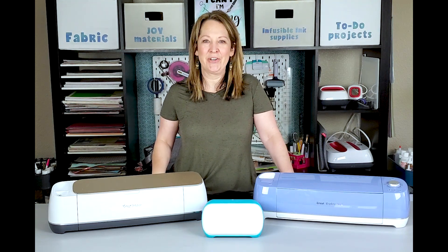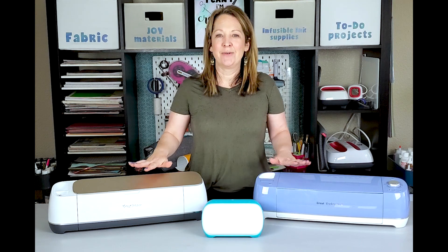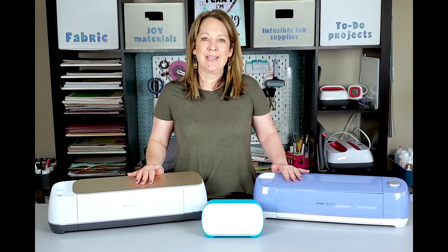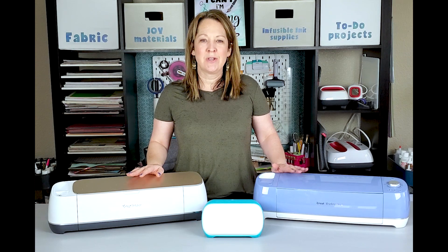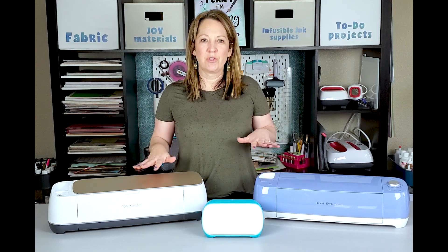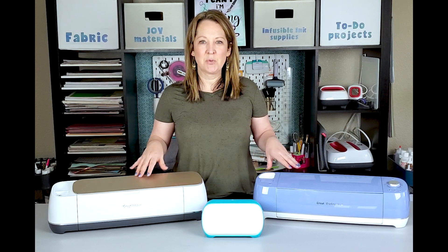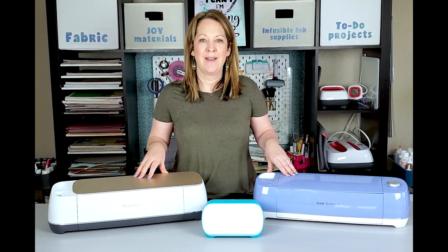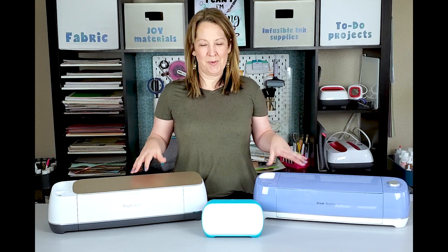Hey guys, so today we are going to be talking about the different Cricut cutting machines. I always get a lot of questions and emails about which Cricut I would recommend for people. So I just wanted to go through the similarities and the differences between the three cutting machines and give you a better feel of what Cricut would be best for you.